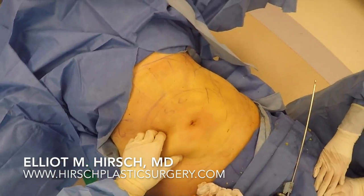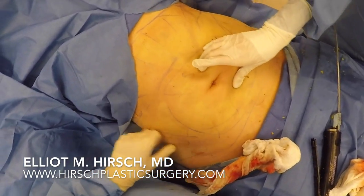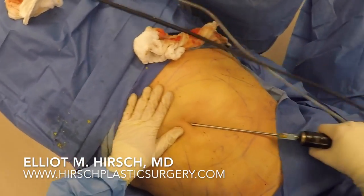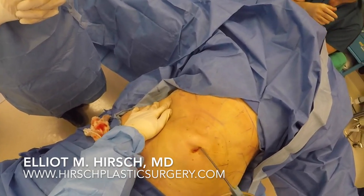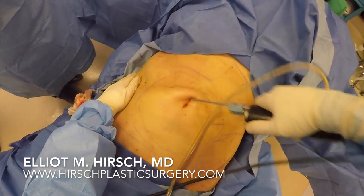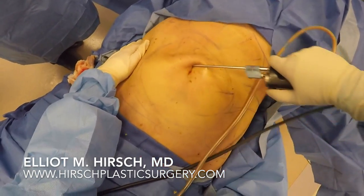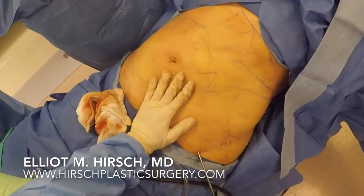Once this step is complete, the fat is much softer and is ready to be removed with liposuction. Next, the Mercedes tip cannula is placed onto the power-assisted liposuction device and now the fat is actually removed. You can see the yellow fat flowing through the tube that is connected to the cannula. Once again, the left hand guides the dissection and ensures proper placement of the cannula. It is extremely important to be precise in both cannula placement and the amount of fat removed so that contour deformities are not created.